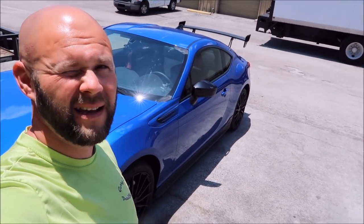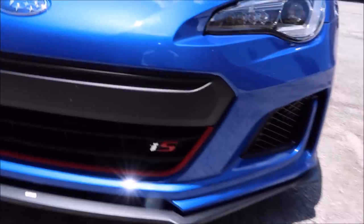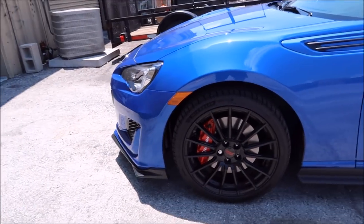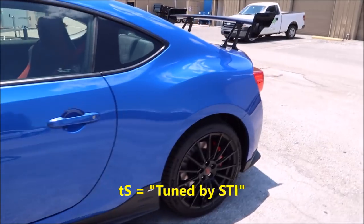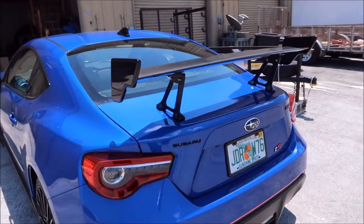I'm starting to work on this brand new Subaru BRZ. It is the TS with all of the super cool STI stuff — Brembo brakes, wheels, and that monstrosity of a park bench for a wing.